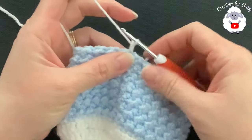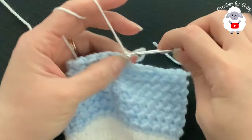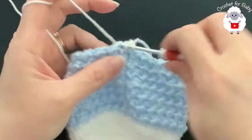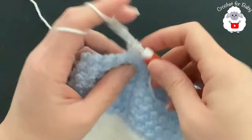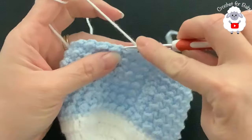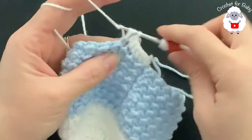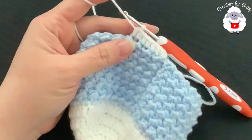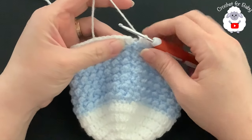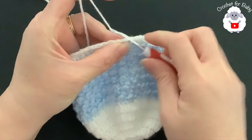If you're not changing yarn color, just chain one and turn. Into the same stitch make a half double crochet, into the next a half double crochet, and into the next a half double crochet. For this row, make one half double crochet for each stitch all around. At the end of row 15 you'll have 60 half double crochets. Join on top of the first half double crochet with a slip stitch.